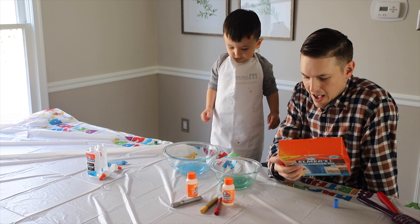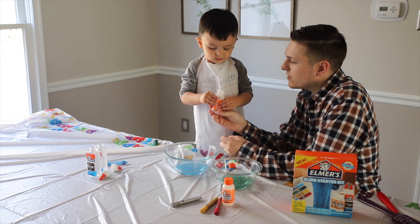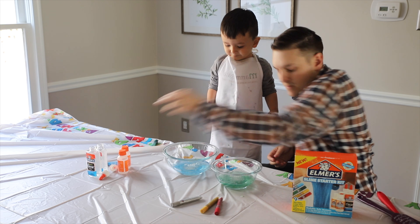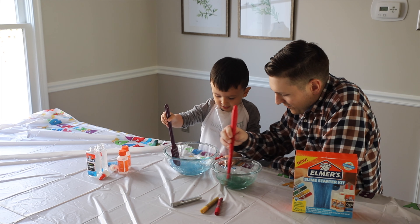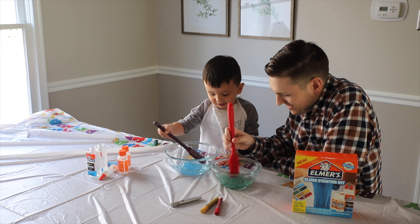Next, it says to add one bottle of Elmer's Magical Liquid. Mix it up until it gets extra slimy. Mine started turning to slime. Is yours too? Yeah.